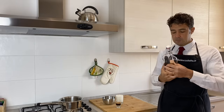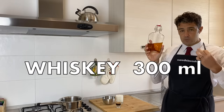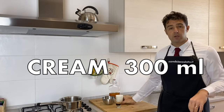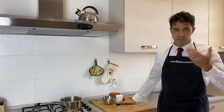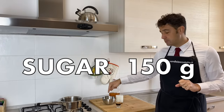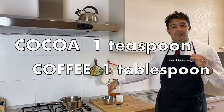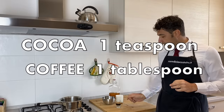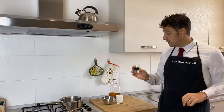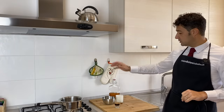Coming back to the recipe: for this recipe we need 300 ml of whiskey, 300 ml of whipping cream or heavy cream — different countries use different names — 150 grams of sugar, one teaspoon of cocoa powder, and one tablespoon of coffee.